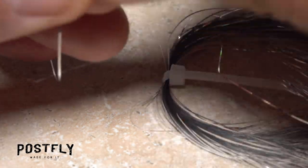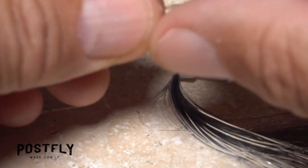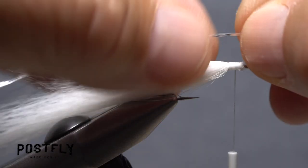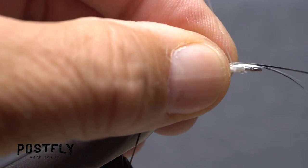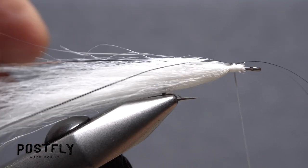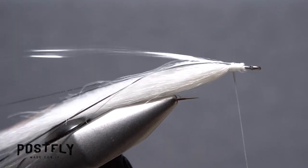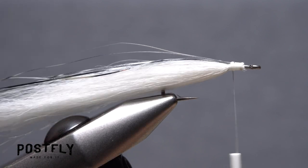Snip three or four strands of silver Flashabou free from the hank and find their midpoint. Place the midpoint on top of the hook shank above your tying thread and take a few wraps to anchor it. Then pull the forward-pointing portion back and take rearward thread wraps to pin it back over top of the white craft fur.